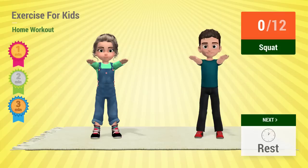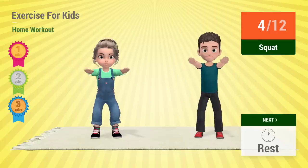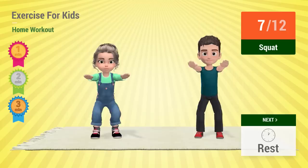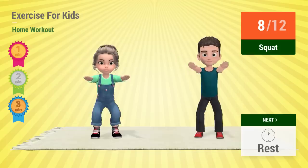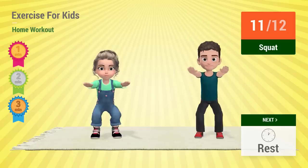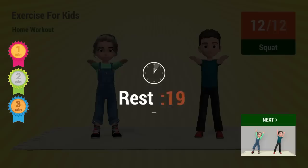Up next: Squat. In 5, 4, 3, 2, 1. Go! 1, 2, 3, 4, 5, 6, 7, 8, 9, 10, 11, 12, 13, 14, 15, 16, 17, 18, 19, 20, 21. Rest time.